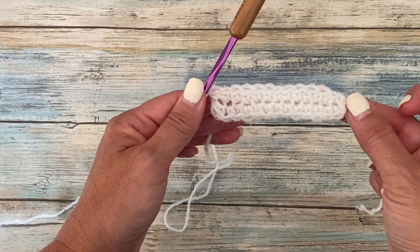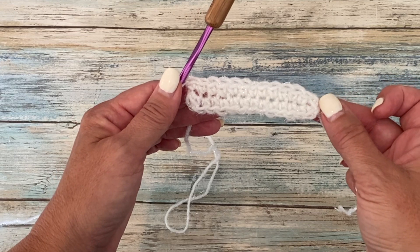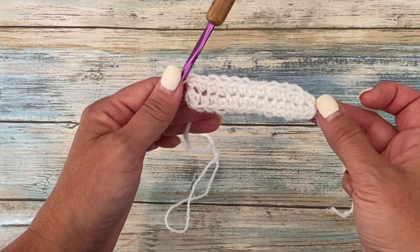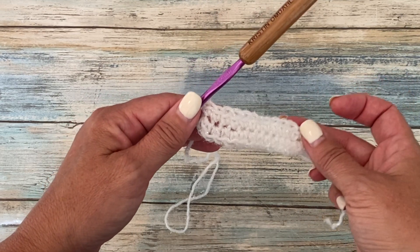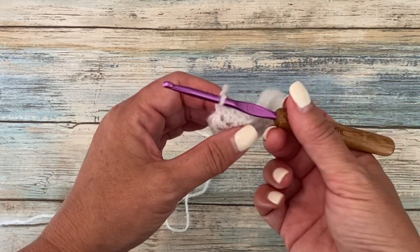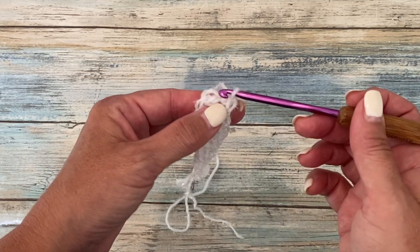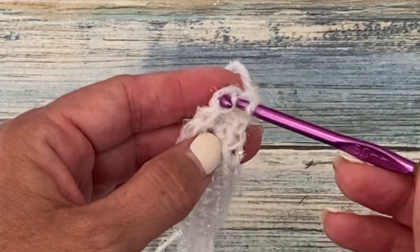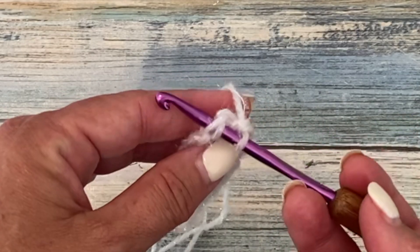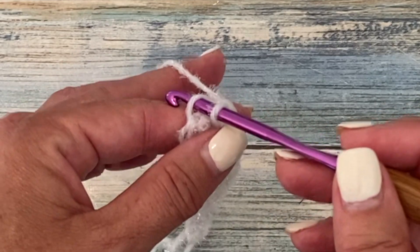At this point we have 26 single crochets. We have worked into a round but we're not going to join the round — we're going to work in a spiral without joining our rounds. Now that we have 26 single crochets we're ready to begin round two. Round two is worked into the back loop only. As you can see here in this single crochet from round one, we have two loops at the top of the stitch, kind of like a V. We're only going to be working into the back loop only, not both loops.